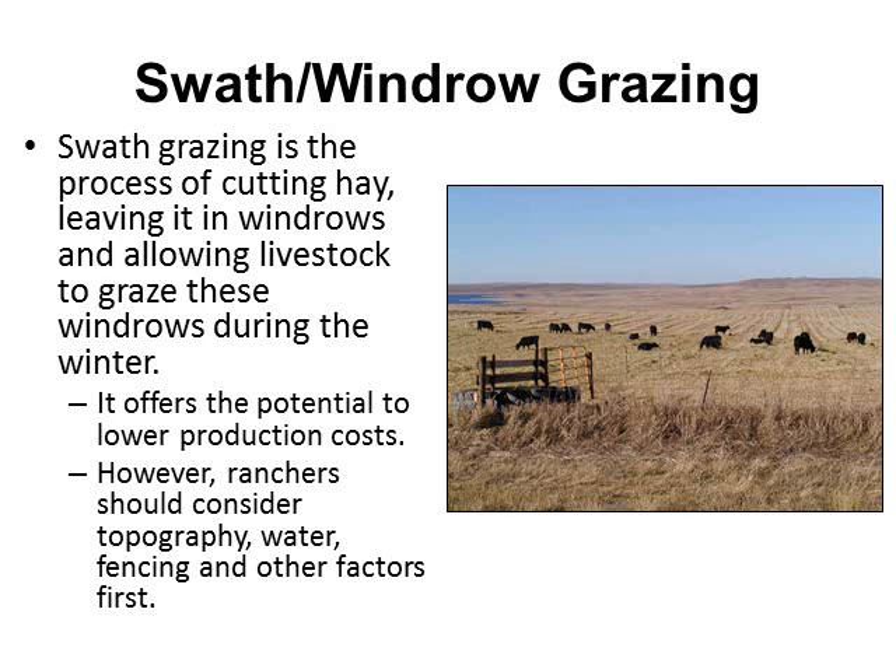What is swath grazing? It's a process of cutting hay, leaving windrows, and allowing the livestock to graze these windrows during the winter months. It offers the potential to lower production costs, but it's maybe not for everybody — you've got to have the right topography. You're going to need a water source for livestock when they're out in the field grazing, some type of fencing is preferred, and there are other factors we'll discuss later on.